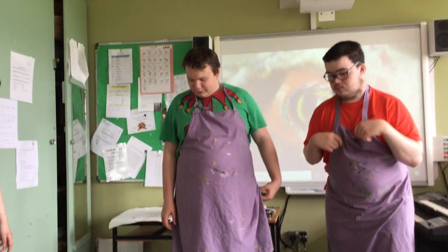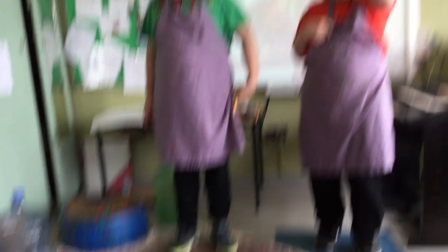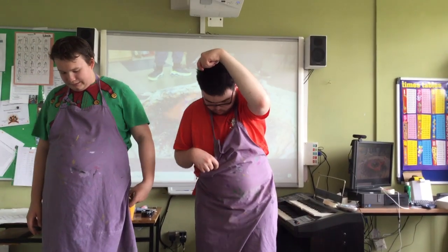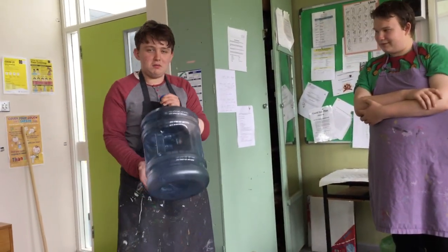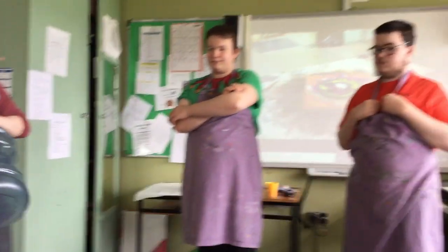So beats come with drums, isn't that right Rob? Beats come with drums. So what are yourself and Dylan going to work on today? We're going to work on this unpainted pan. Good man. And Dylan, what are you going to do? You're going to put paint on it and give it a spin. And while they're doing that James, what are you going to be doing? Giving a bottle a makeover. Giving a bottle a makeover, love it. Right lads, take it away Oak Class.